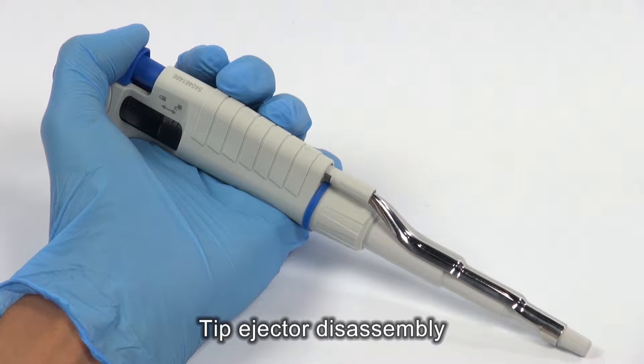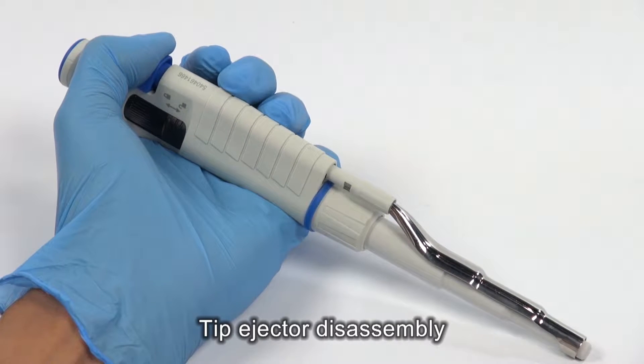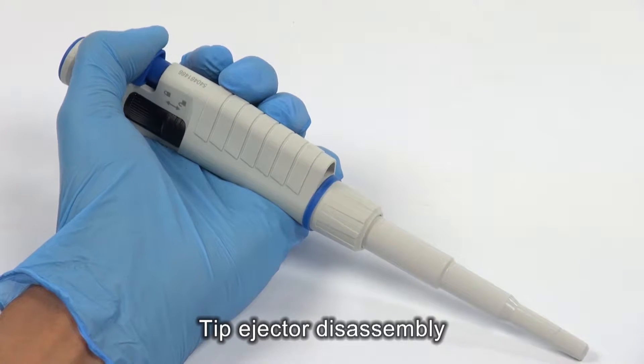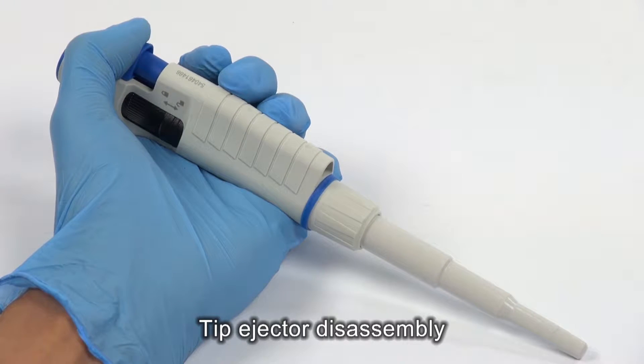To remove the tip ejector, press the tip ejector button, turn the ejector bush to the left, and slide the ejector from the arbor.